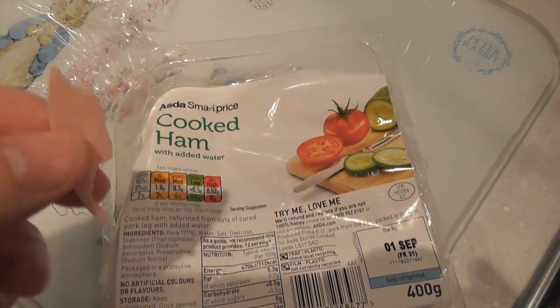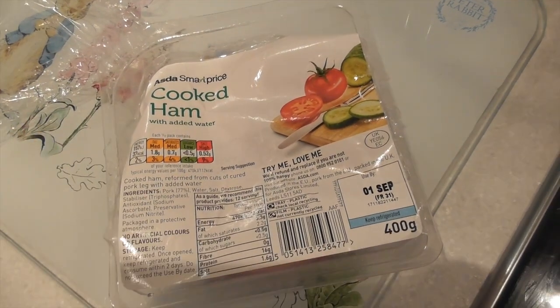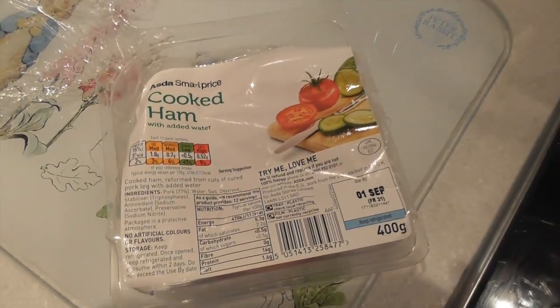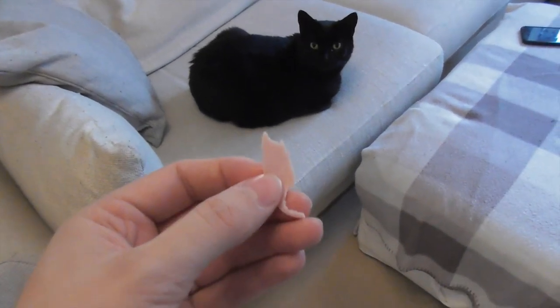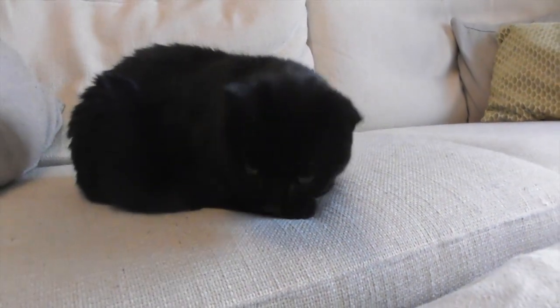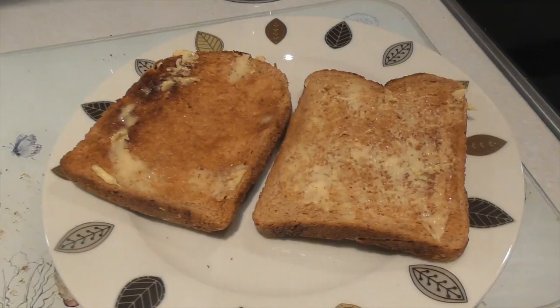I think it's only fair, seeing as we've had ham today, to give Basil some. Shall we see if he likes it? I'm going to predict yes, because he loves everything that is ham-shaped, ham-smelling, ham-flavoured. Of course Basil likes it — SmartPrice ham. You can't have too much though, because it will destroy his kidneys.